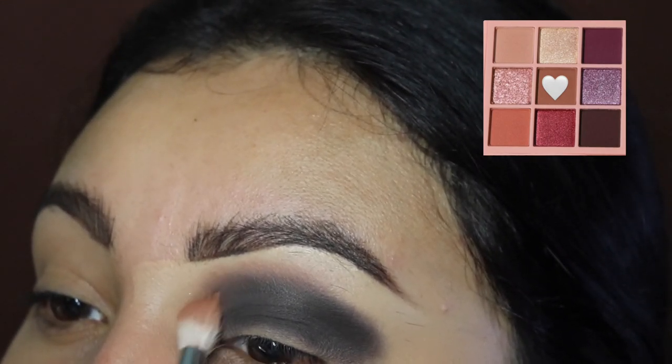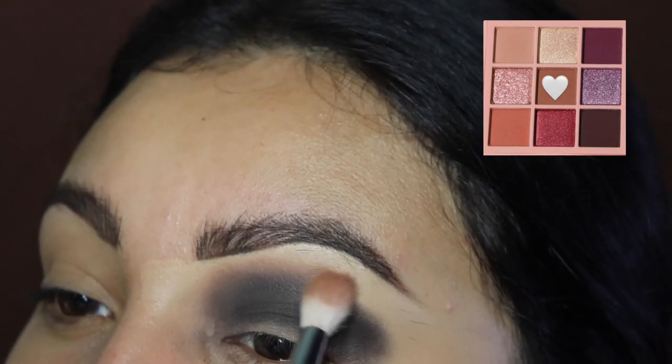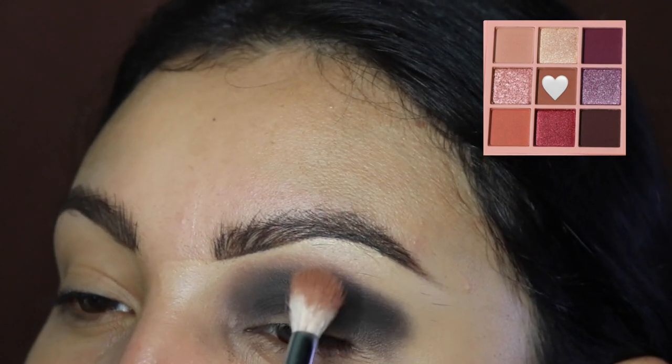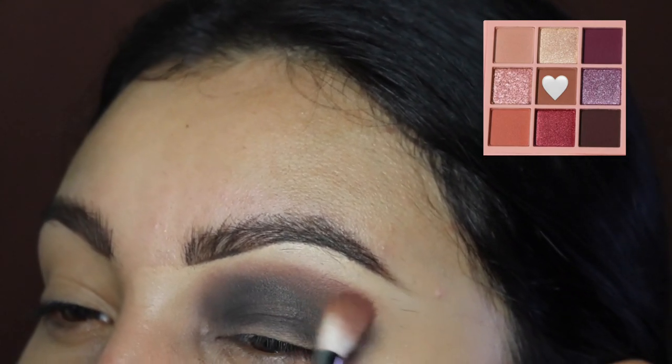Next I'm going in with this brown shade and I'm going to be blending out the black and the brown together. Remember, do not take this color up to your brow bone — we are going to try to keep this on our crease as best as possible. Make sure when you're blending you're doing small circles and side to side motions.